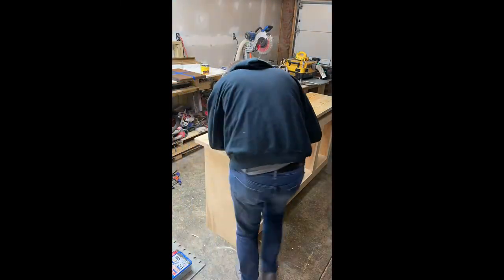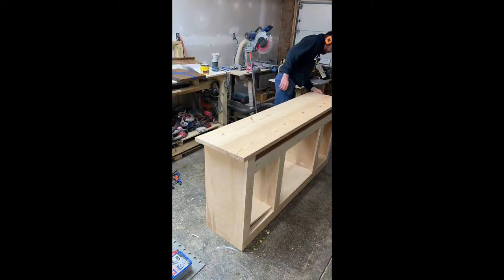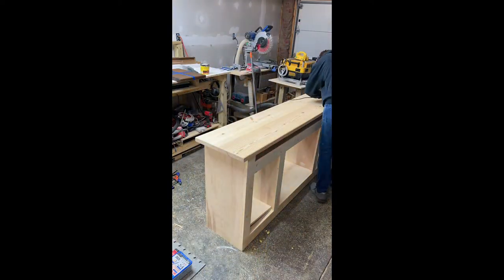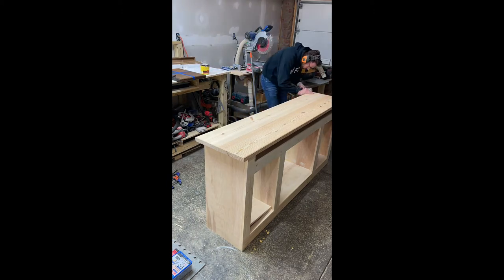The next step is to add the profile to the top. This is an edge profile using a chamfer router bit — that's the profile the customer chose — and I'm using my Bosch palm router to give that look. It's a little more elegant in my opinion.